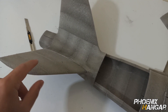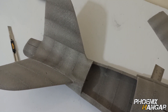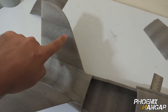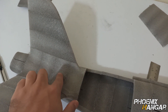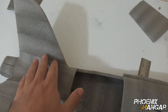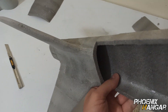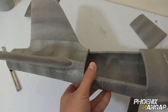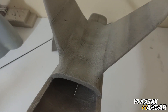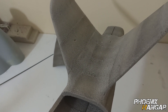I glued the fin parts together and fixed them to their places. I made this curve with sandpaper for a better look and aerodynamics. Finally I needed some sanding to align the two edges. Look at this smooth transition between parts.